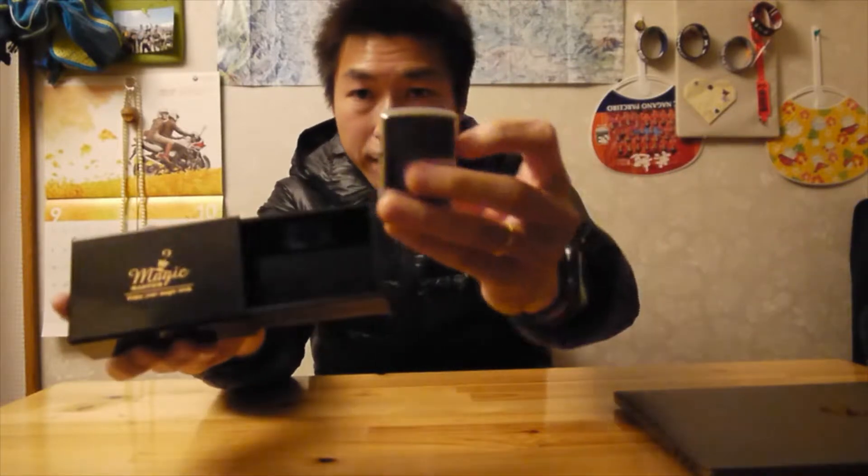Okay, see with me. I got the normal box. If you can see, nothing inside. So now, see again, nothing, okay? Now, I will put lighter in the box.